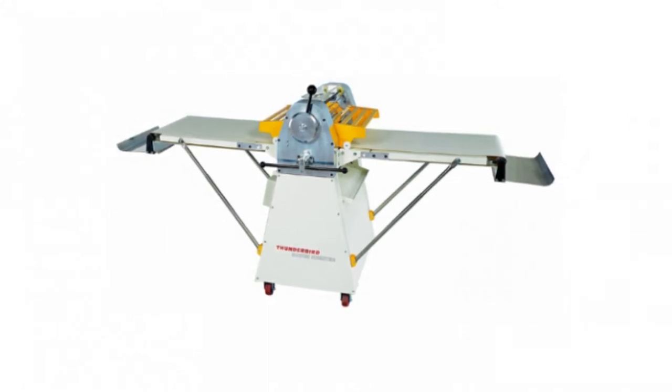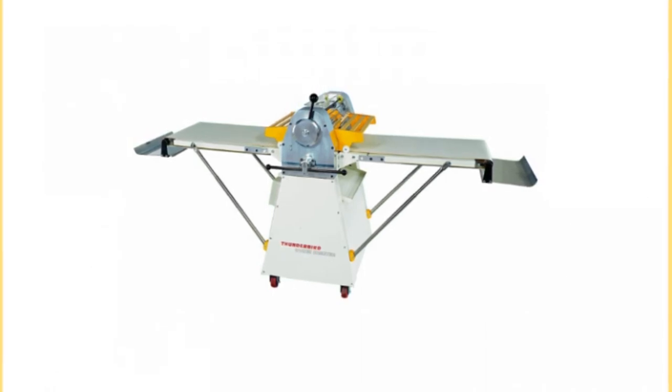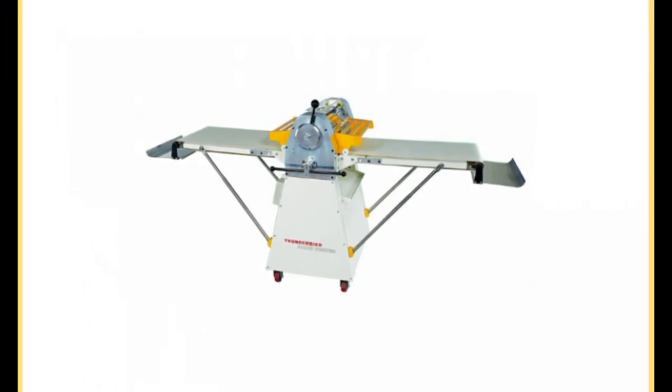The rollers and scrapers are built into a hub in the middle of the machine. An 83-inch conveyor belt moving in two directions bookends the dough sheeter, allowing the dough to be moved in reverse after the first pass. After a day of dough sheeting, the two conveyor belts can be folded down for easy storage.